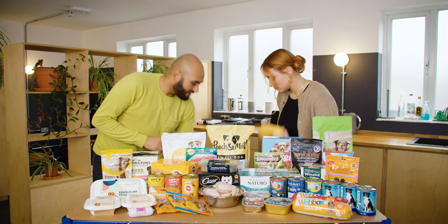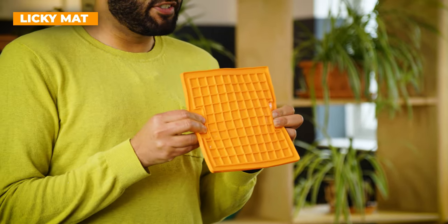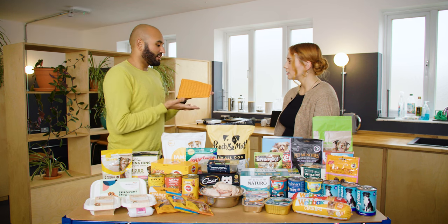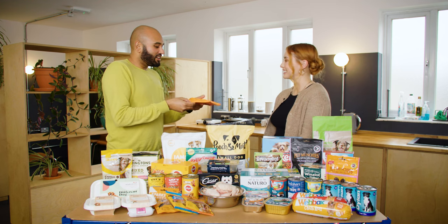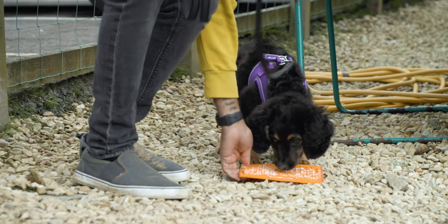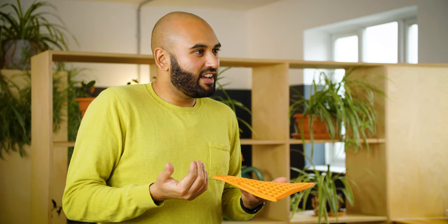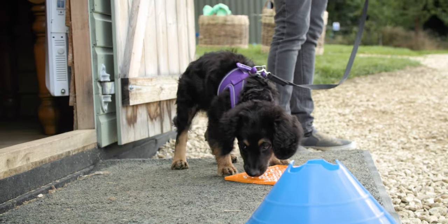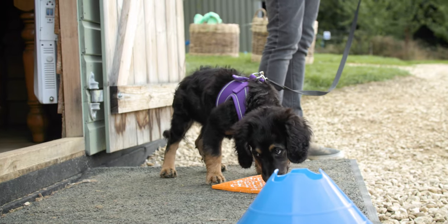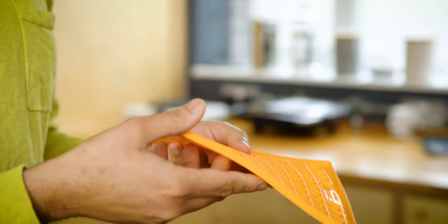Any other ones? So, we have a mat here — it's called a licky mat, and they've become really popular in the last few years. What you can do is get wet dog food and rub it onto here, like, smush it in. What it encourages dogs to do — a lot of dogs love licking — is they have to start licking rather than just chomping. And for some dogs, that licking can help with relaxation and calming down. It's like doggy yoga, essentially — doggy meditation. It just makes them eat and digest it a lot slower.